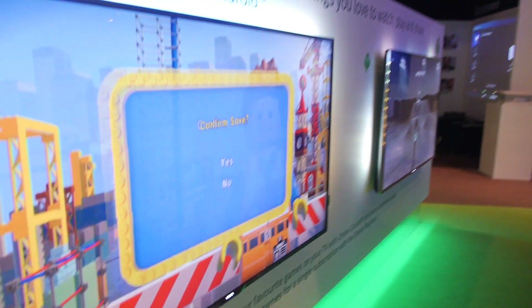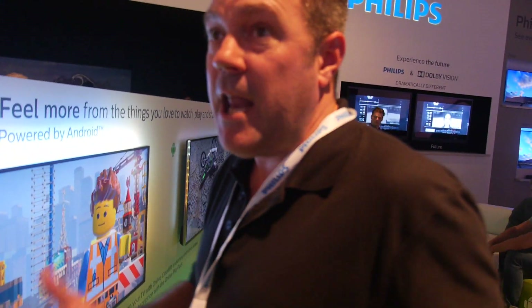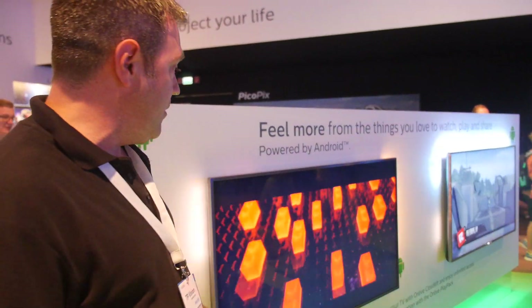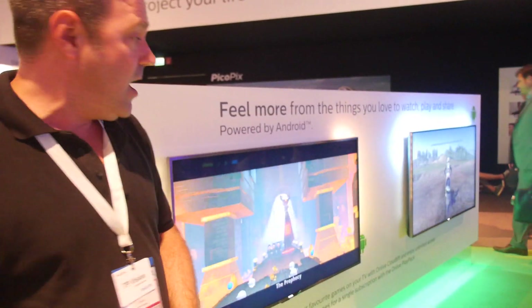OnLive gives you a portal directly to over 300 games. Much like Netflix is to movies and Spotify is to music, it gives you instant access to your entire library of games. You log in, sign up to a subscription pack — PlayPack or CloudLift — and instantly play those games. All games are included, currently £6.95 a month for 250 games with the PlayPack.